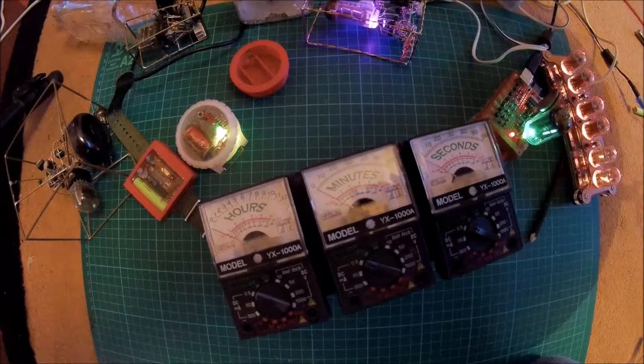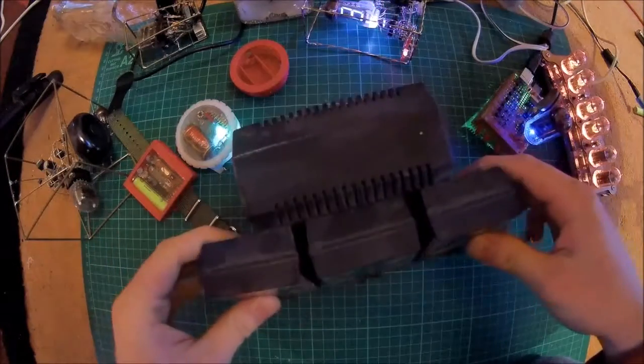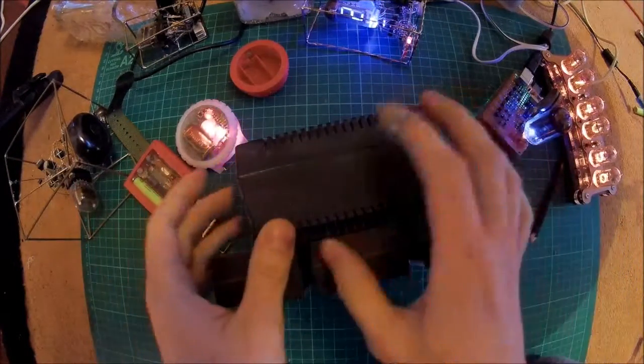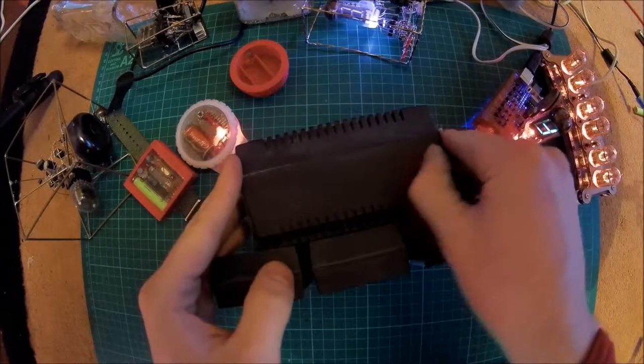Welcome to my channel. So next clock — this one I'll take no credit for anything to do with. Apart from the fact I put it together, because this was actually a guide off the internet and I followed it to the note.